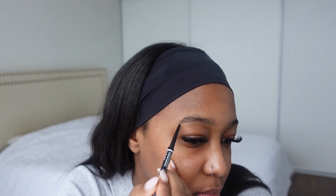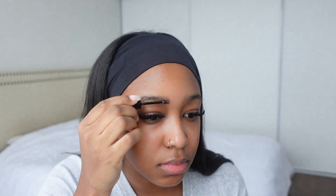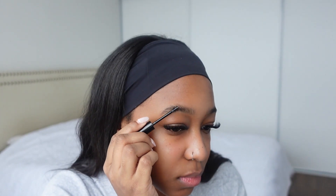This just gives it more of a defined look. My eyebrows personally are very thin, especially at the front end of them, so I do fill those in a little bit more. Then I'm just going to lightly fill in the ends. Now that my brows are filled in, I'm going to go in with this NYX brow glue — I do find that it gives you a good hold.